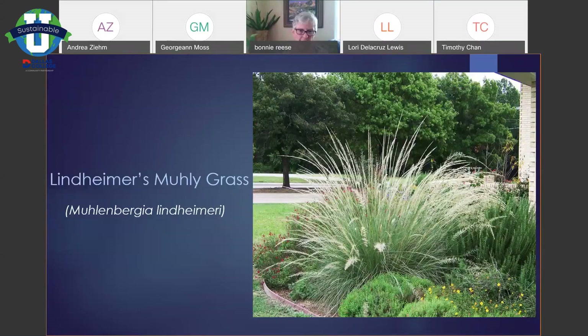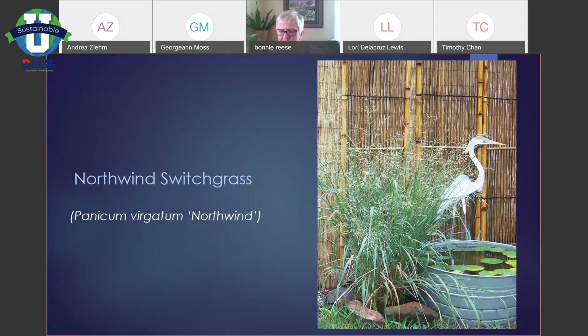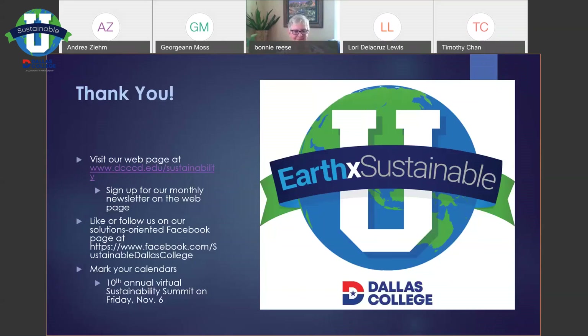This is pink muhly grass — you'll see these are blooming right now too. Space these probably five feet apart, depending on how much you want them touching each other. There's also a dwarf Lindheimer's muhly that's a smaller size with white flowers. This is Earthwind switchgrass — switchgrasses can be a little rangy looking, but I like this one because it's pretty vertical and well-behaved. It's going to be about five feet tall, and again the flowers happen in the fall.